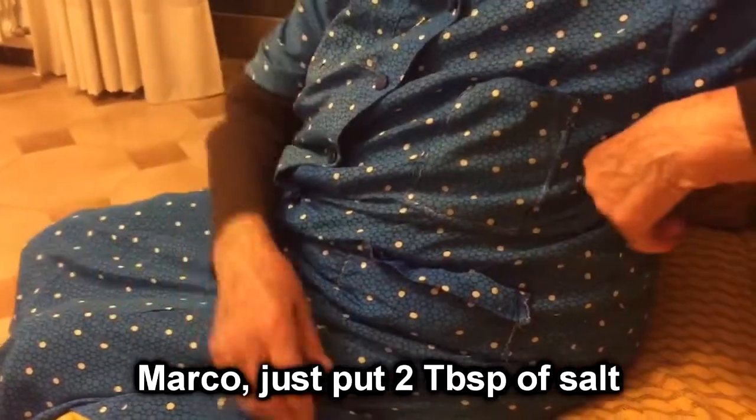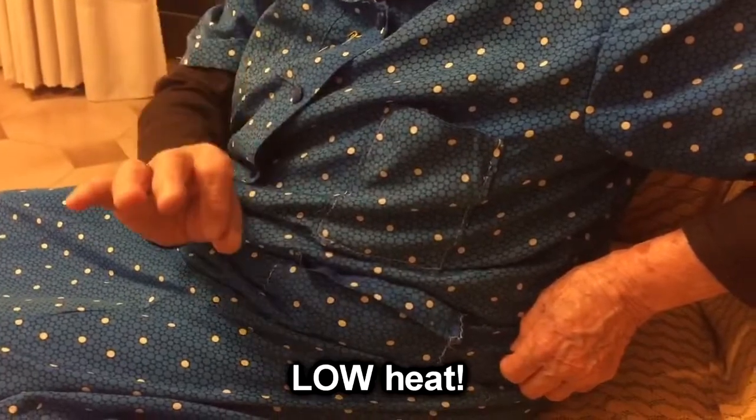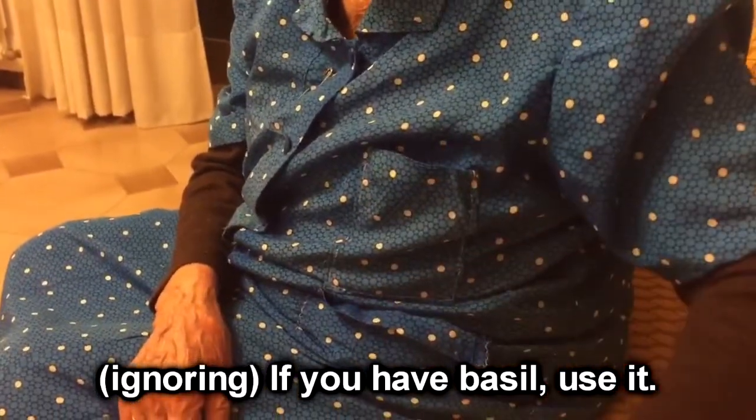Marco, put two tablespoons of salt — large tablespoons. Give it a stir every now and then on minimum heat. When asked what 'clic clic clic' means, she explains it means slowly, slowly — that's the stove clicking on minimum. If you have basil, add it.